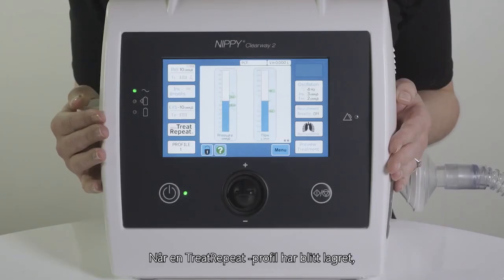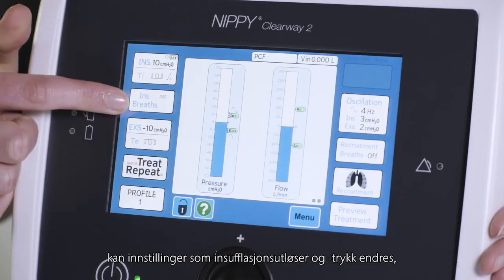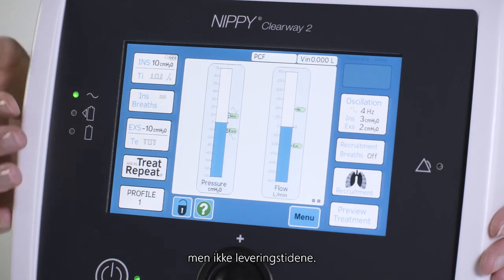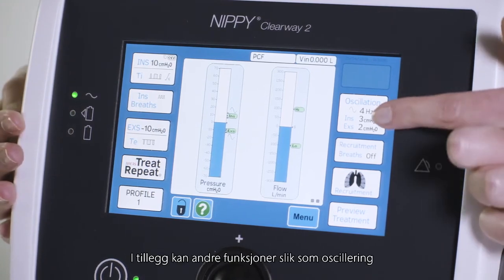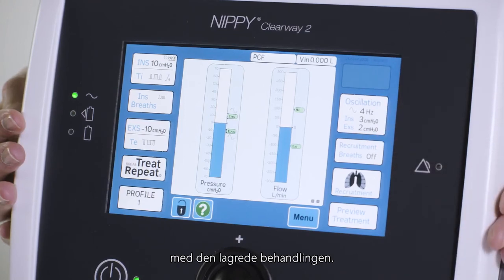Once a Treat Repeat profile has been saved, settings such as insufflation trigger and pressures can be changed, but not the times of delivery. Additionally, other features such as oscillations or stepped insufflations can also be used with the saved treatment.